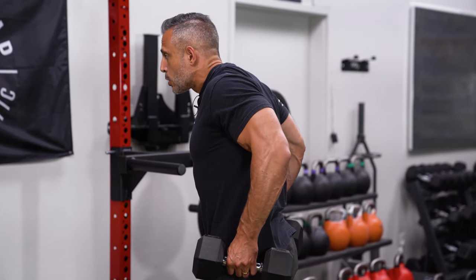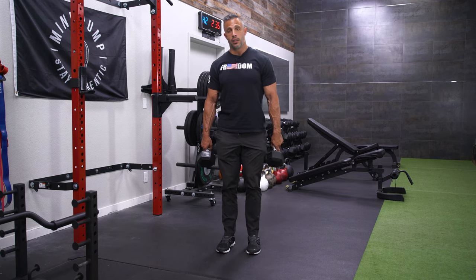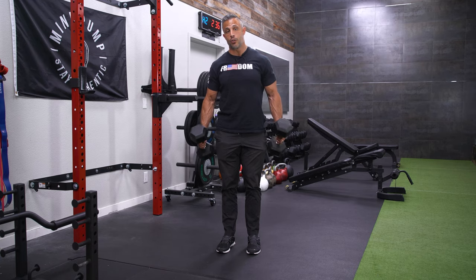So I pull back, squeeze up, do this kind of slight row, and then come all the way down. Give that a shot — you'll probably feel your traps more than when you do traditional shrugs.